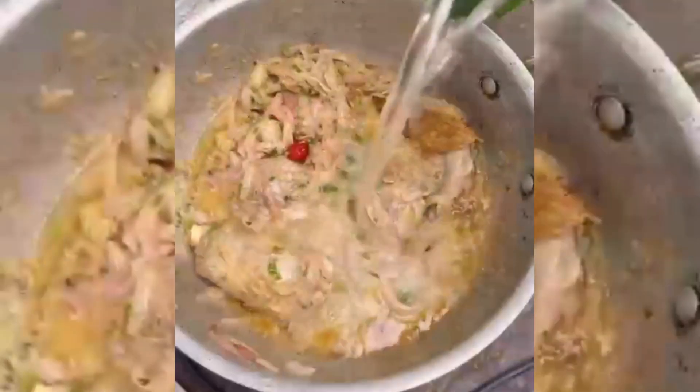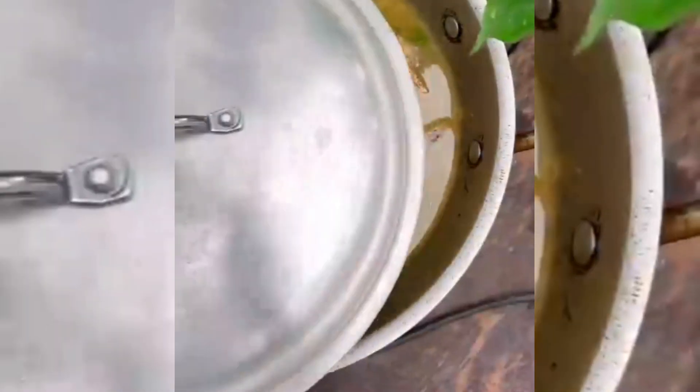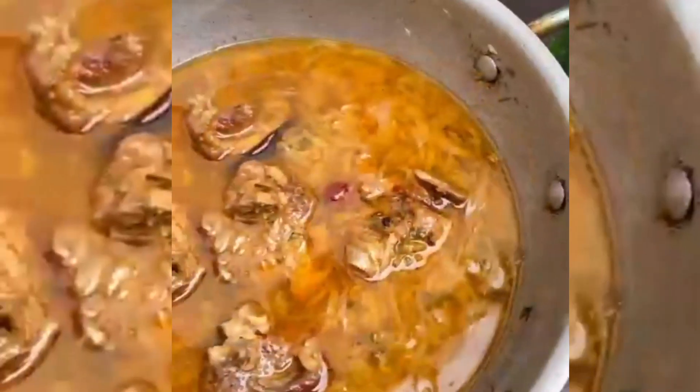We will be able to spread the soil into a large bowl and mix in a nice kitchen. We will have a clean bowl of water, a full cup of water, and a small pot of water, then we will be able to spread the mixture.